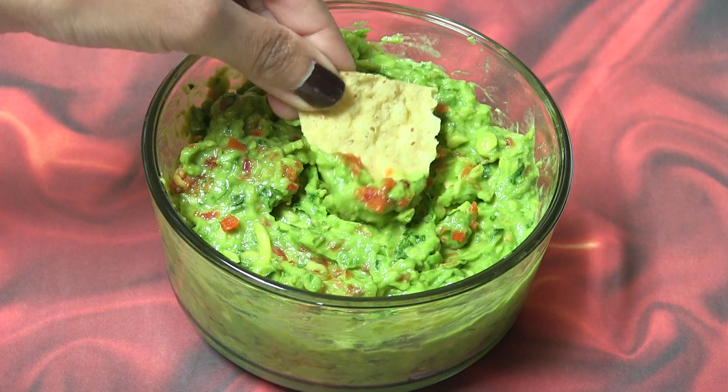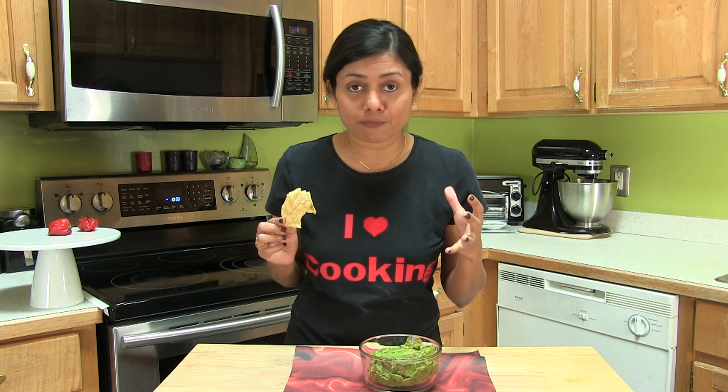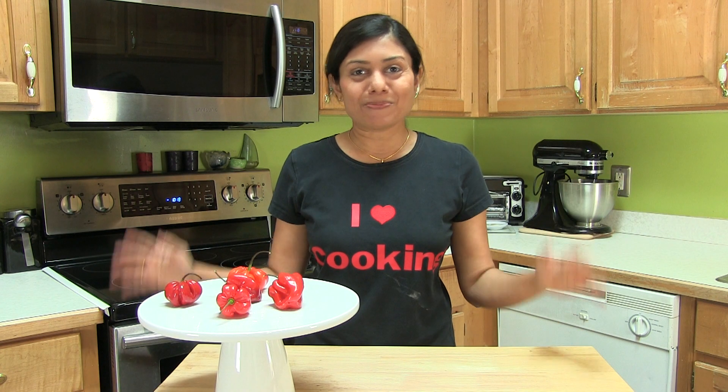Take any of your peanut chips. Actually, for those who love spicy food, I could say this is heaven fire. Welcome to Bauna's Kitchen.